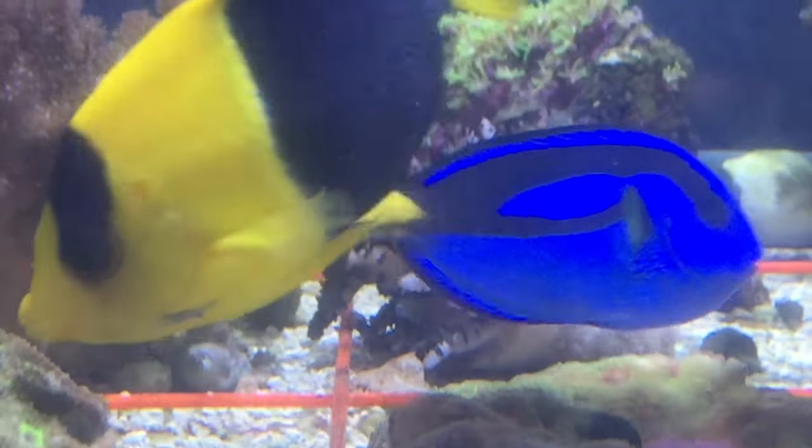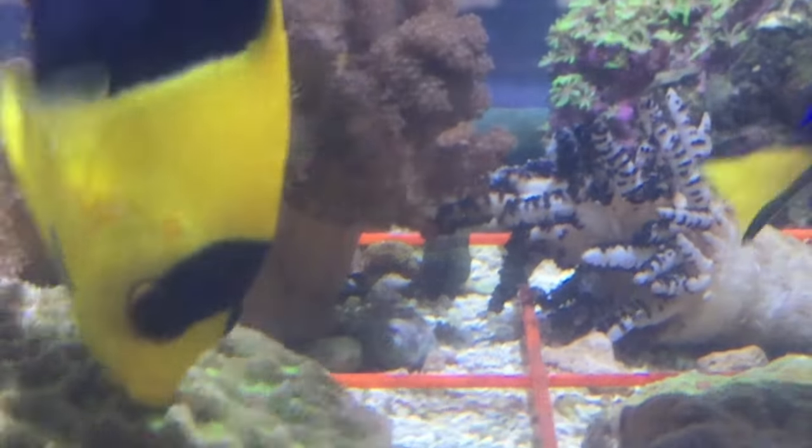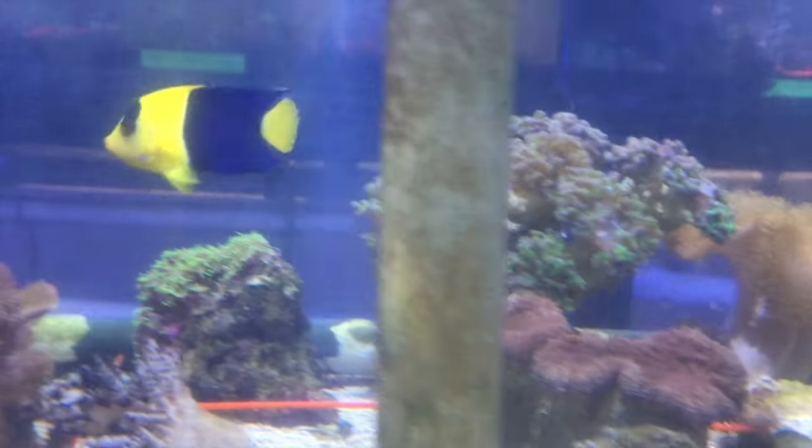Also known as the Two Colored Angelfish or the Oriole Angelfish, the Bicolor Angelfish has a beautiful coloration that really brightens up an aquarium.